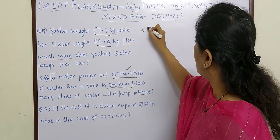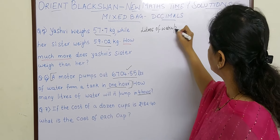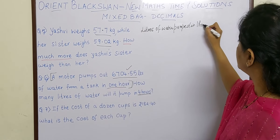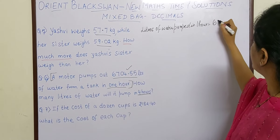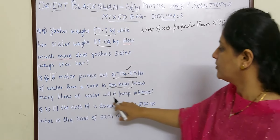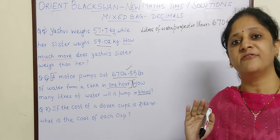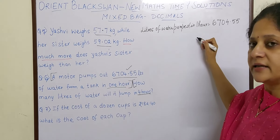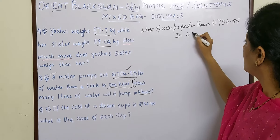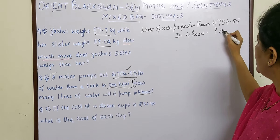Litres of water pumped in 1 hour — how much is that? 6704.55 litres. Therefore they have asked us how many litres of water will it pump in 4 hours. So below hours we have to write 4.